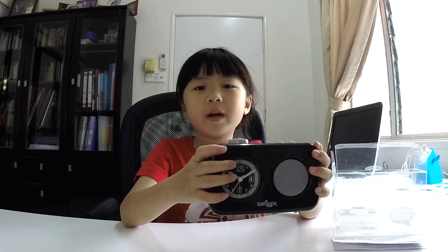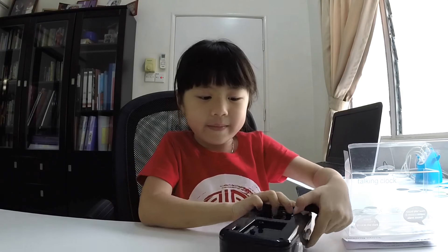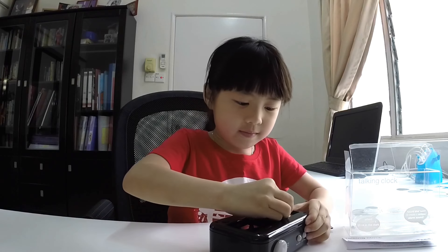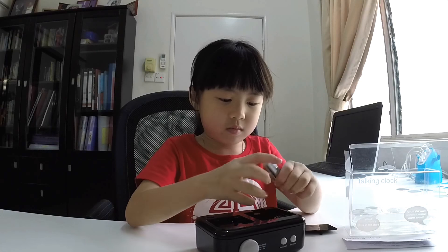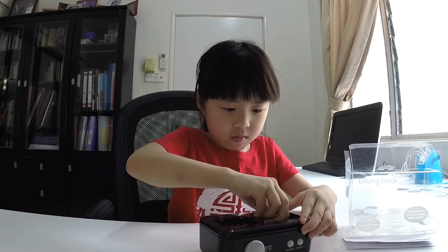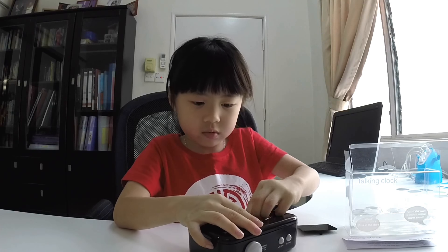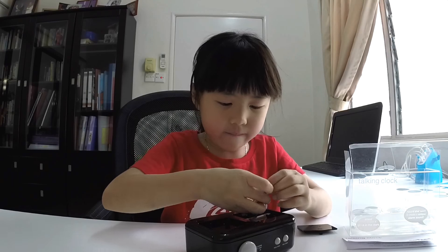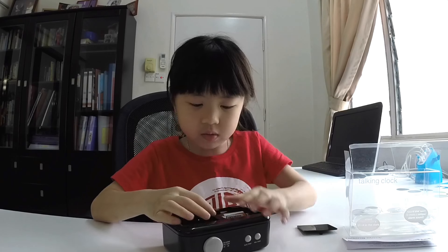Let's put in some batteries. The Talking Cloth needs three batteries. Let's put back the cap.